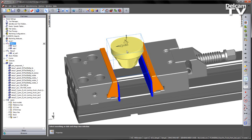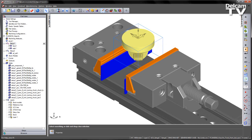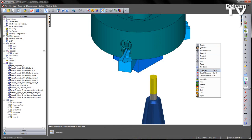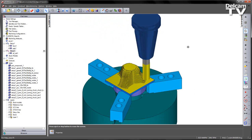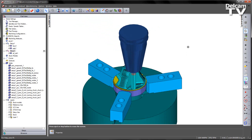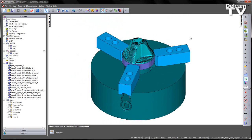You can see the different clamps for each view. I'm going to choose an isometric view and play the 3D simulation — cut the top setup, then select the second setup, switch to the isometric view, play that simulation, and we finish the part.